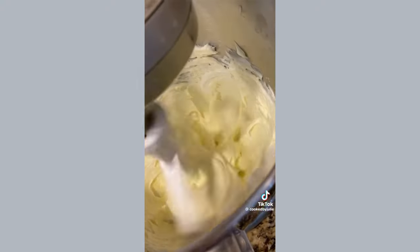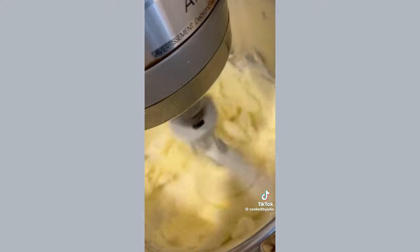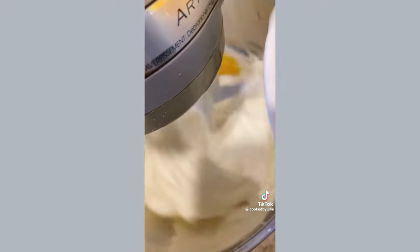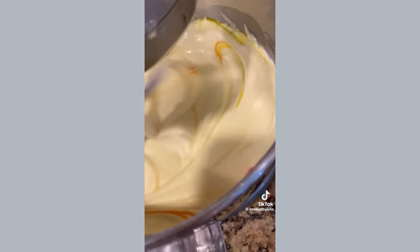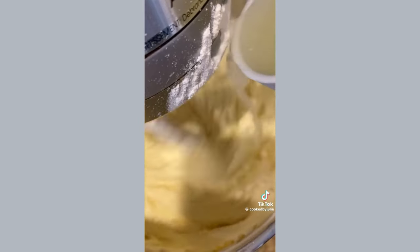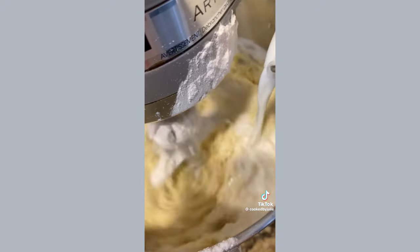Add softened unsalted butter and softened cream cheese to a bowl and mix until smooth. Add the sour cream, sugar, vanilla extract, and lemon zest, and mix for about one minute. Then add the six room temperature eggs — yellow food coloring is optional. Add half of the flour, baking powder, baking soda, and salt, then add the lemon juice, milk, and the remaining flour mixture.